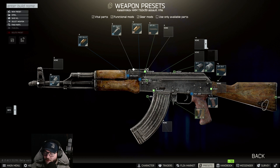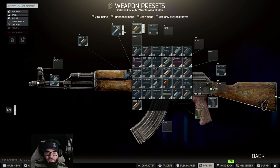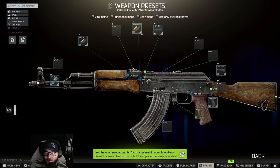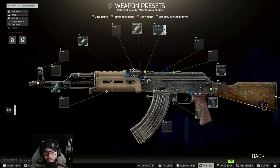At this point in the game, if you have Gunsmith Part 6 and don't have a workbench, I'd be a little concerned. You have to take off the 6P1 and switch to an MOE — it's tan, this one right here — the MOE AKM.